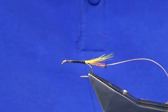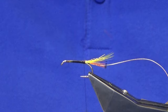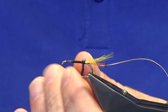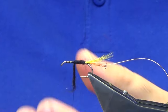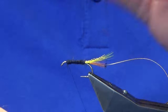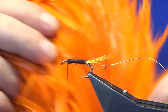You could have it as a global mirage tinsel — anything you want. Just going to work the back end of the fly, stretching the dubbing out as we go, creating our body nice and tight. Make sure your thread finishes in front.